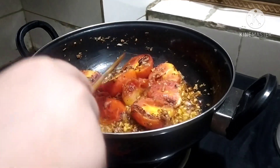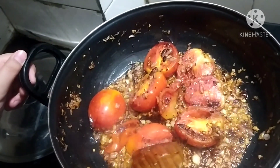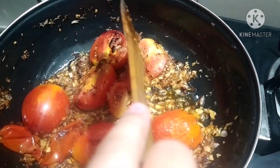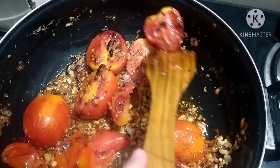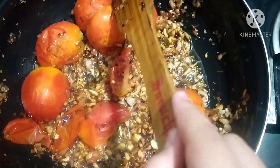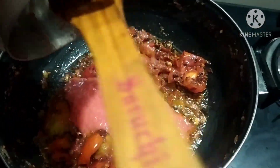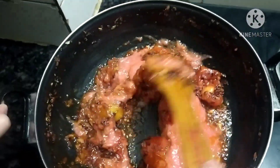If the skin is easily removing with the help of a spoon, then it's done. I am removing the skin of the tomatoes. I have removed all the skin and crushed the tomatoes. Now we will add two to three tablespoons of tomato puree and mix it properly.